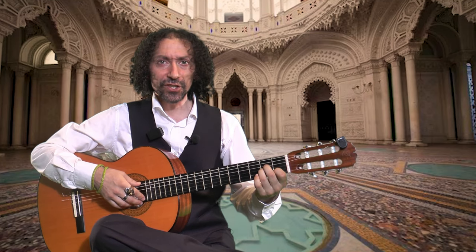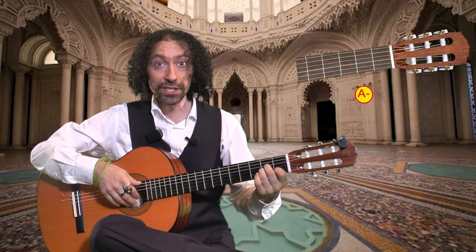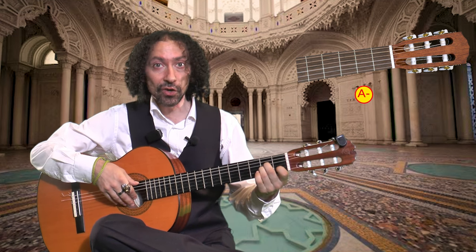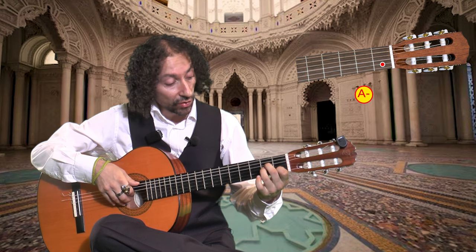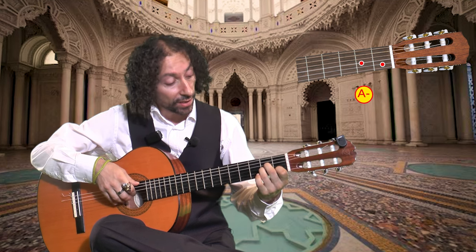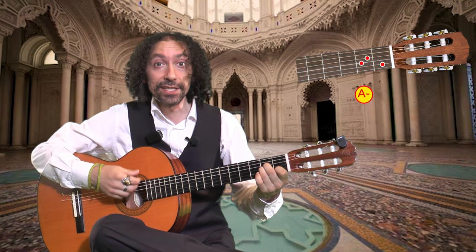Another very simple chord to make on the guitar is the A minor. How do you make the A minor? You just use your index finger on the first fret on the second string, then your ring finger on the second fret on the fourth string, and then your middle finger on the second fret on the fourth string, and that's it.